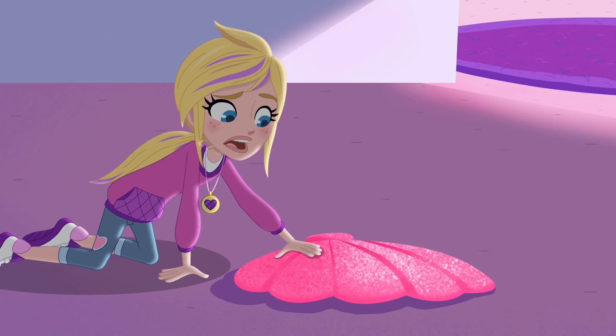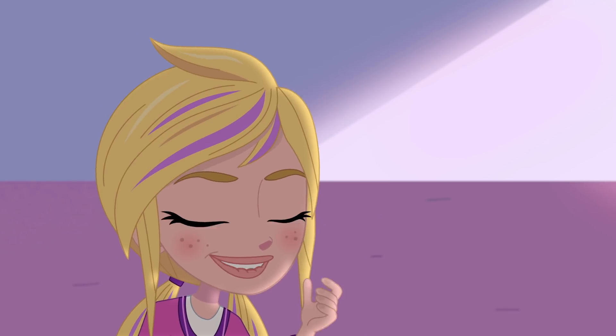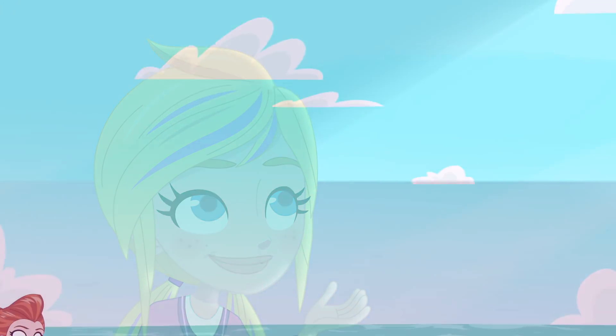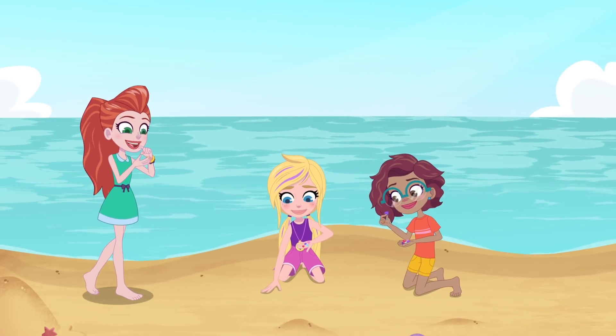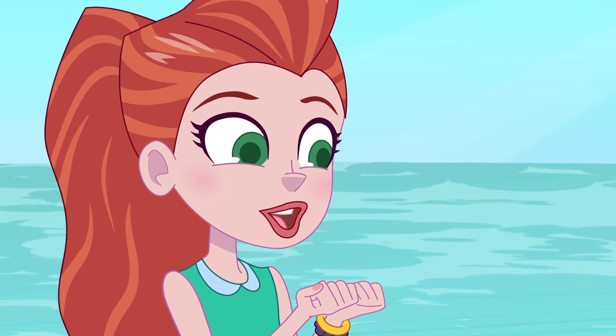Where is this coming from? I remember! We went to this beautiful beach on last year's school trip.